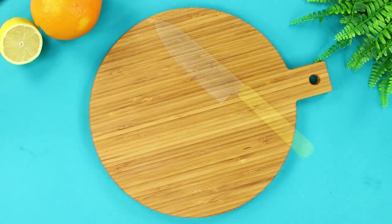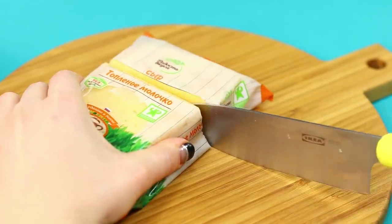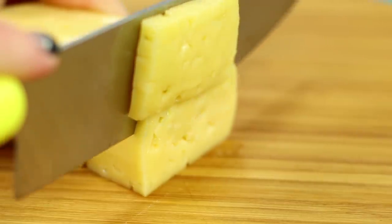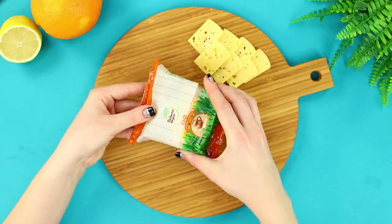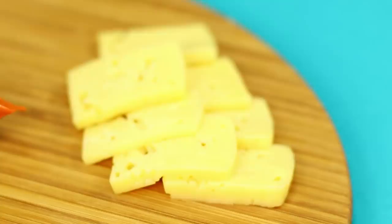For the next life hack, take a sealed pack of cheese. With a big sharp knife, cut a piece from the pack together with the packaging. Cut the cheese. The empty piece of the package will serve as a cover to close the cutoff — it's such a convenient packaging method, don't you think?